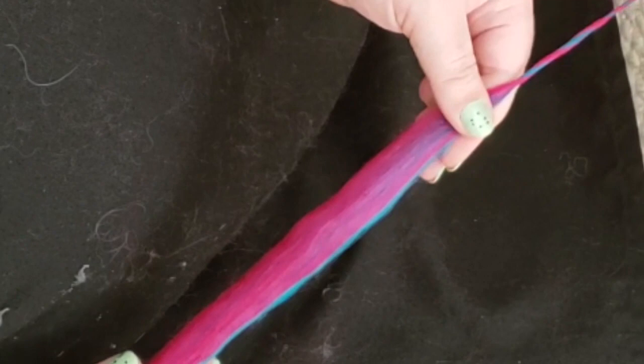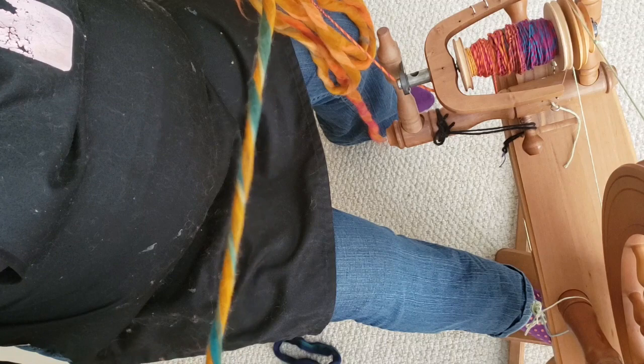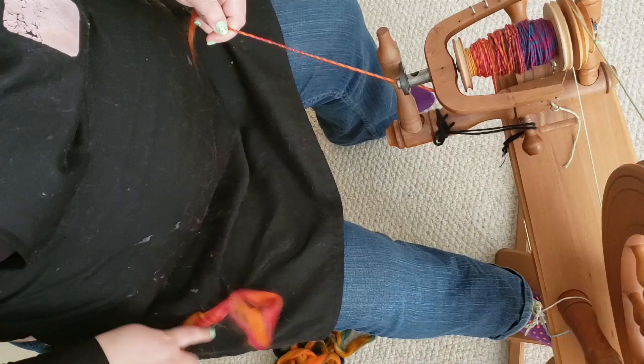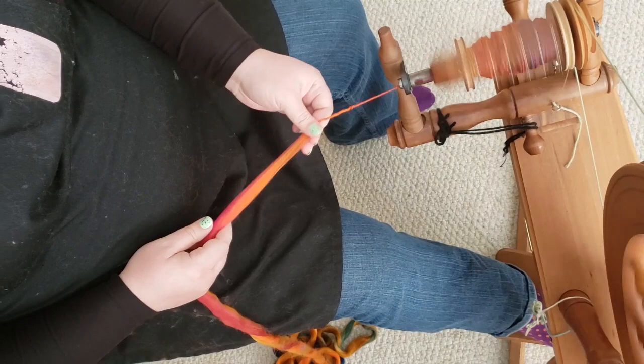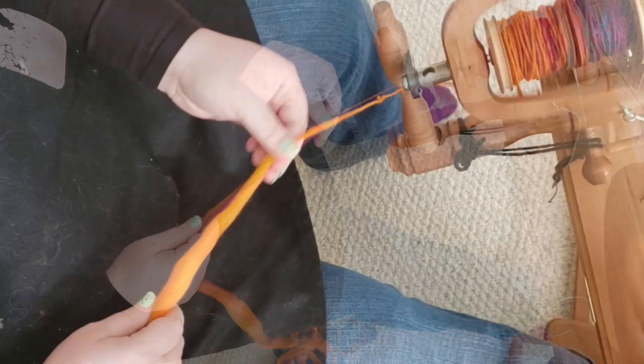By breaking it off into pieces I'm able to let it dangle down and untwist itself as I draft. If I kept it in one giant piece and just started spinning from the end, that twist would build up and it would become more and more difficult to draft as I went along. So I do recommend not just taking the whole thing and starting from one end straight through, because at some point it's going to bunch up. It's definitely slippery to spin with but it is also pretty soft.